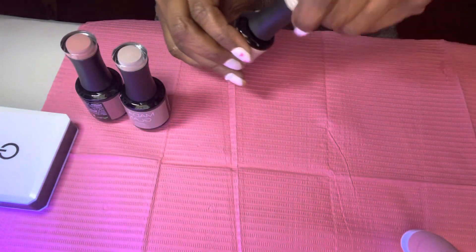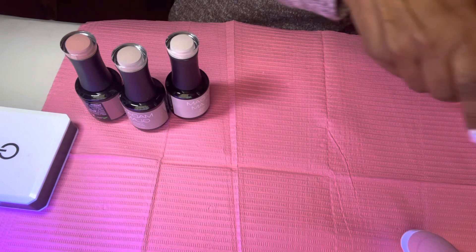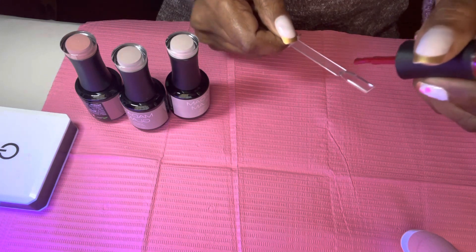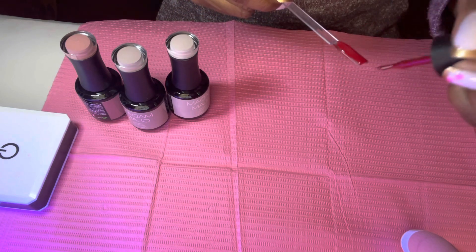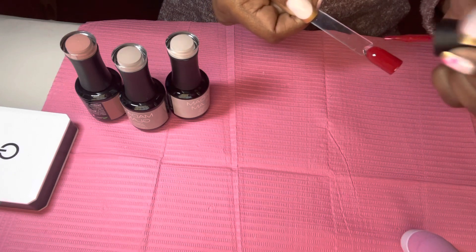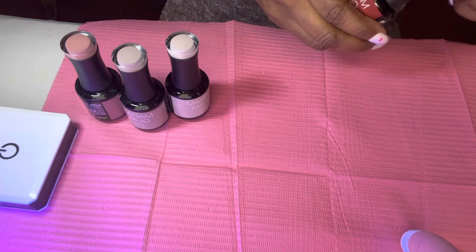And then my last color that I purchased is called Amour and it's a red — it's a blue red too. I love red, one of my favorite colors. That's Amour — it's a blue red, I love it. That's only one coat.